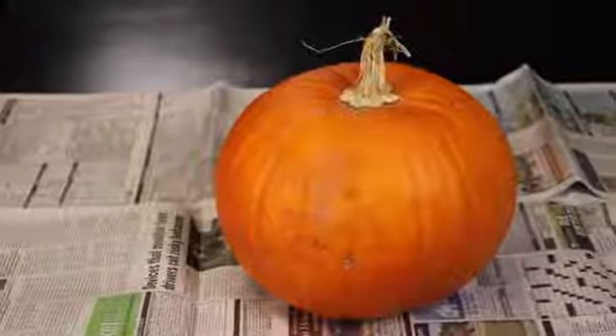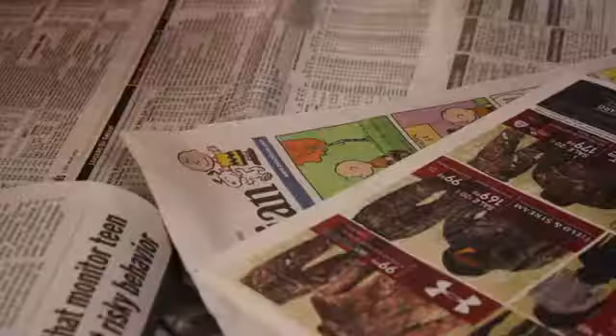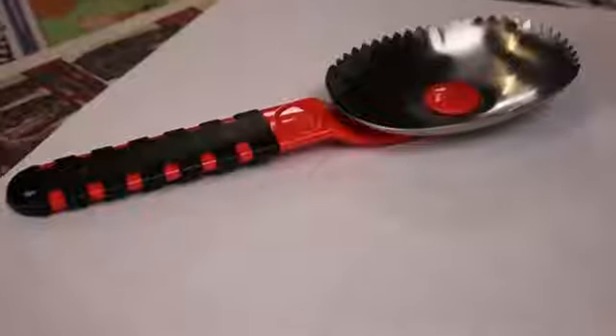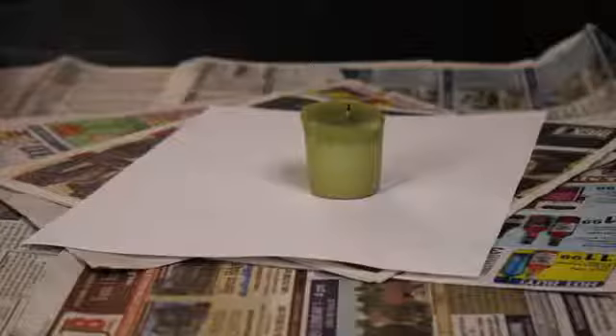To do this project you will need a large pumpkin, a crayon or a Sharpie, newspaper, a sharp kitchen knife, a large spoon for a scraper, and a candle.